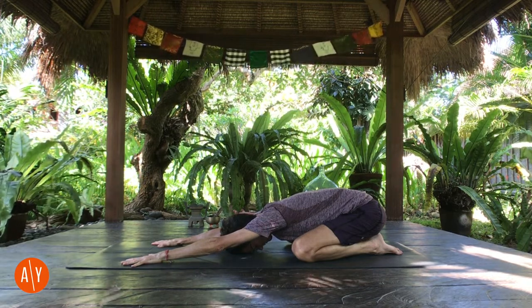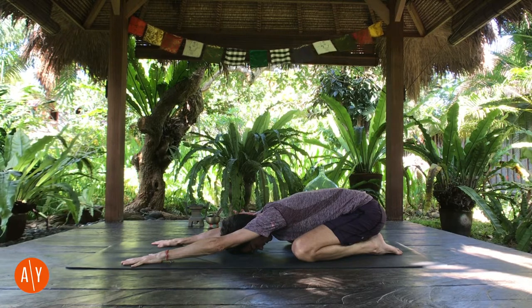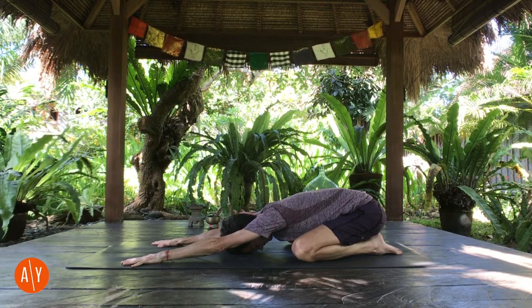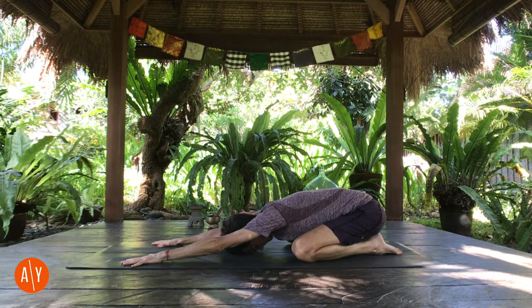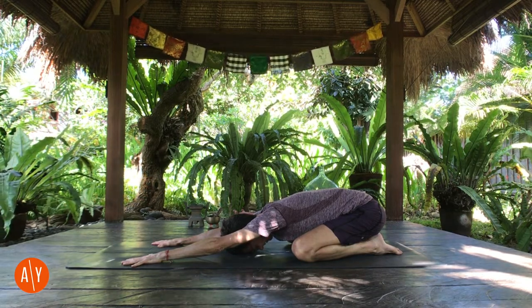Balasana, child's pose. Start to wake your breath up. Inhale a little longer, and make your exhale a little longer.